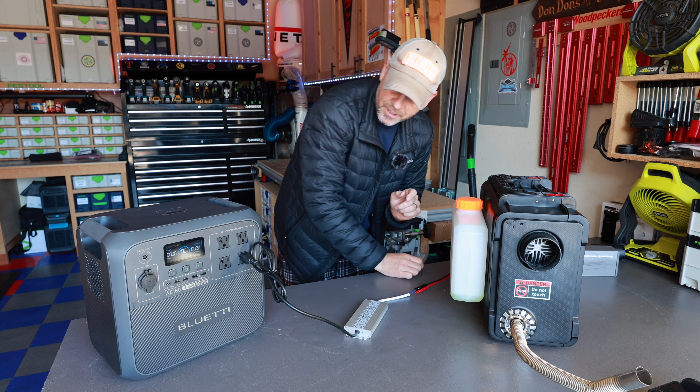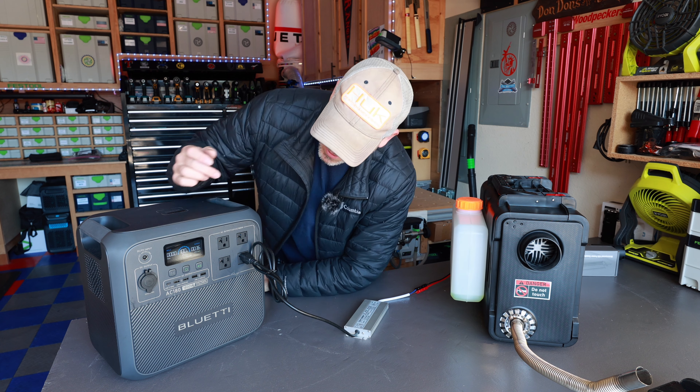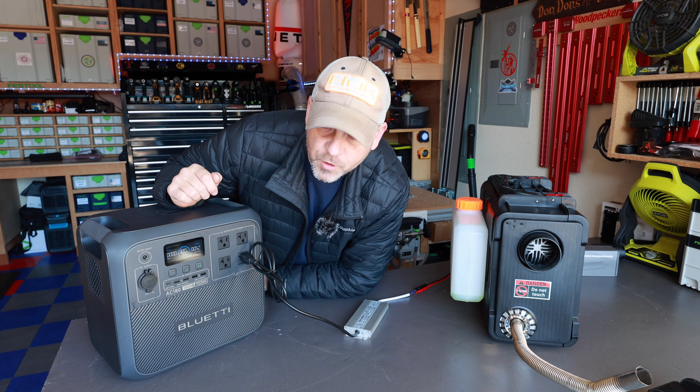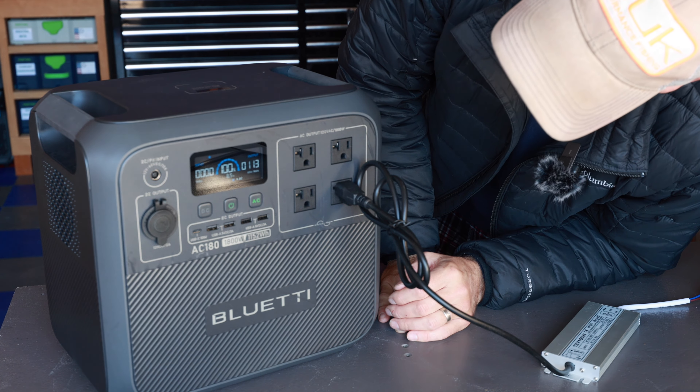Everything's nice and tight. I'm not going to run this very long — I'm in the garage but I have the exhaust pointing out. I just want to see if this setup will start this diesel heater and eliminate me having to carry a second battery. Let's get this power station cut on. It is starting. I'm going to keep an eye on the watts — we're at 50 watts now. I think we're close to 113 watts.